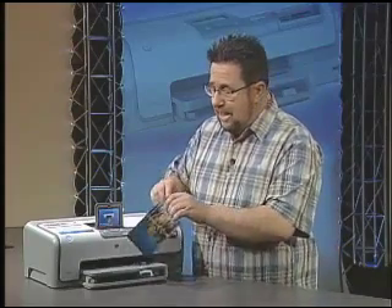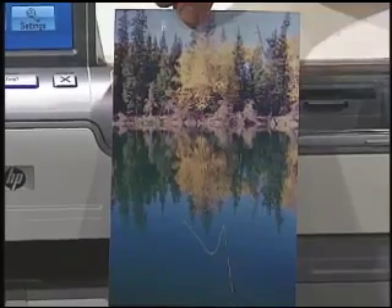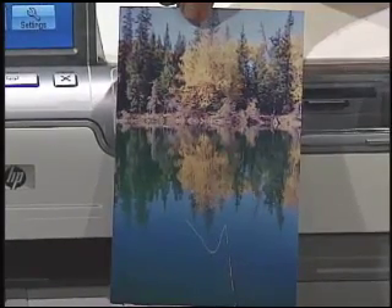Did I say that was fast? Take a look — there's the first print already through. Isn't that amazingly quick? And the quality — absolutely brilliant.